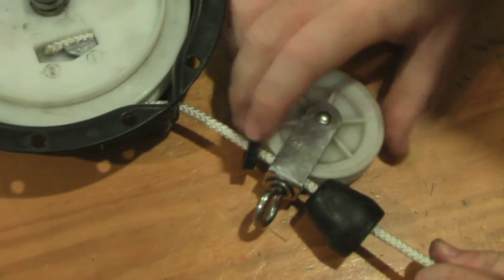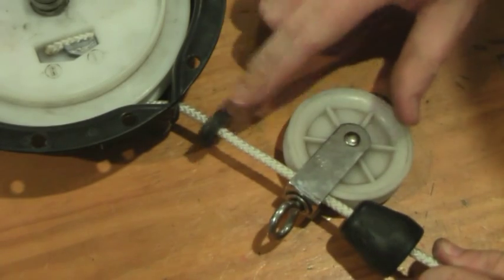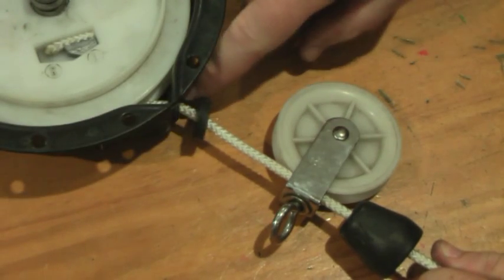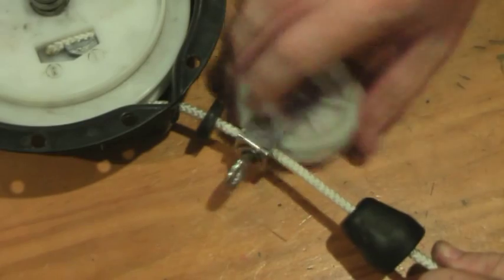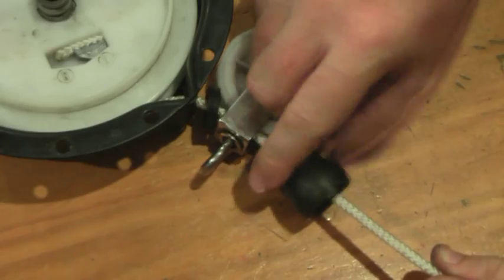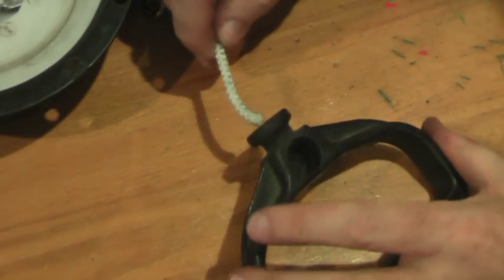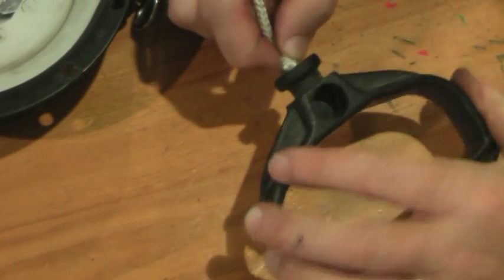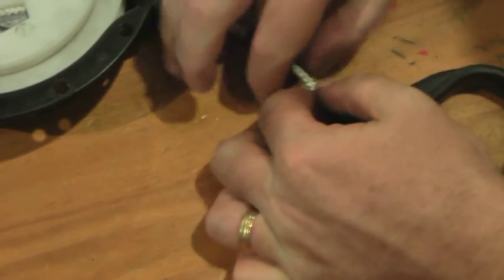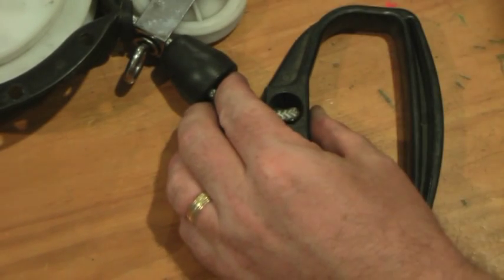Now is a good time to reassess the order of things before you tie up on the handle. I've got a rubber washer-type thing designed to protect the neck or the opening from getting struck by the pulley when dropping it off during manual use. Then I have the cover to the handle and the rope, which goes into the handle. Pull it through with a pair of pliers.